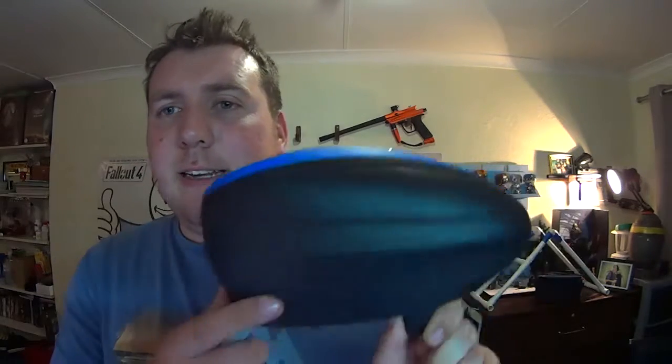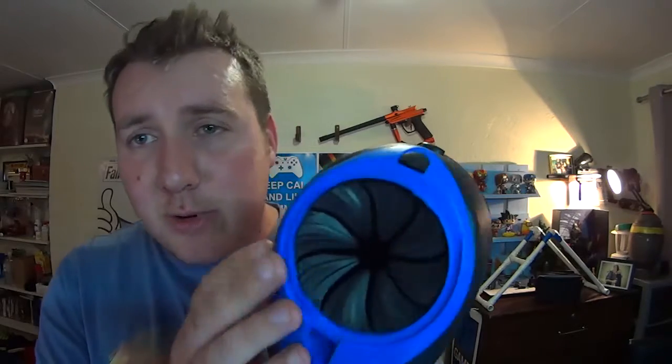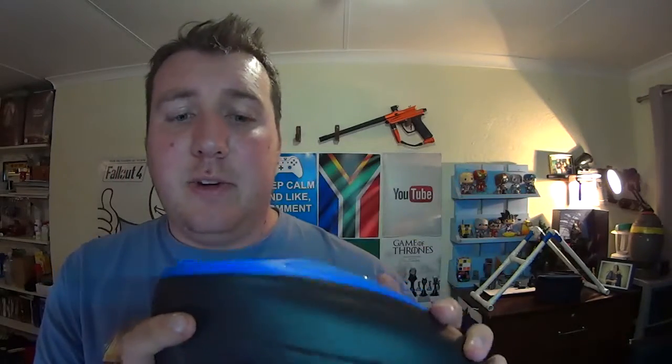Next we have the Dye Rotor LTR. This is the lowest spec Dye Rotor — pretty much the Dye Rotor One. They've taken the badging off; you can see it's just milled in and there are no windows on the shell. Very basic hopper but it feeds great. I've only had one or two jams and I've had this for a few months and really put it through its paces. Just recently got the speed feed, which is great — instead of taking the lid off to put your pod in, you just pop the pod and jam it in.